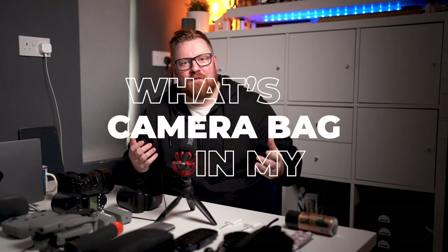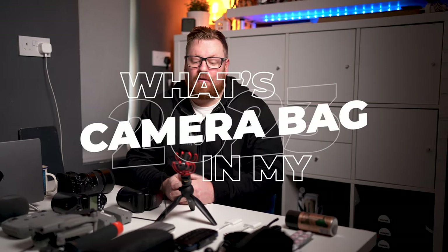Hi guys and welcome to another video. In today's video I'm going to look at what's in my bag. On a wedding day I like to keep things really really simple. Over the years I've tried to just minimise as much gear as possible.